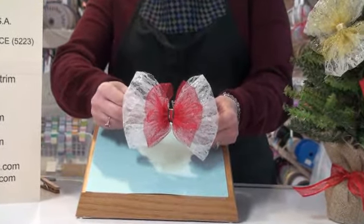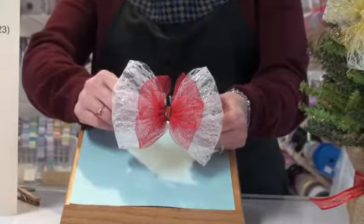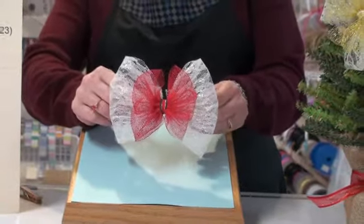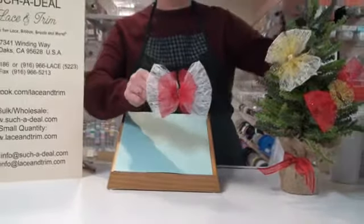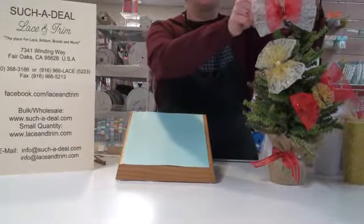Hi. Today's project is this pretty bow ornament. I'm calling it an ornament because I'm actually putting it on the tree, and I'll show you how I'm going to do that, but you can make this into a hair bow also if you'd like.